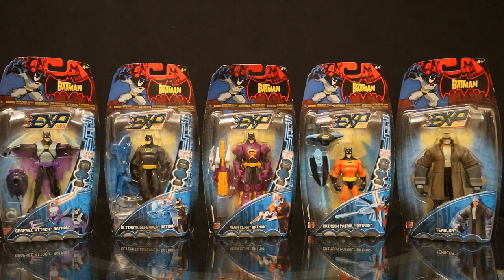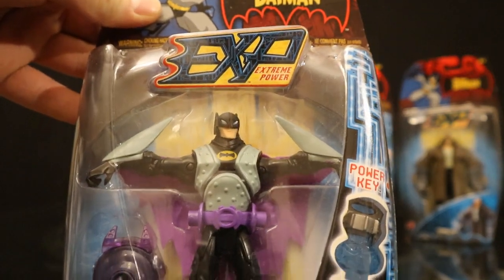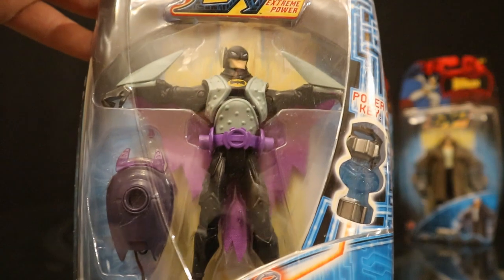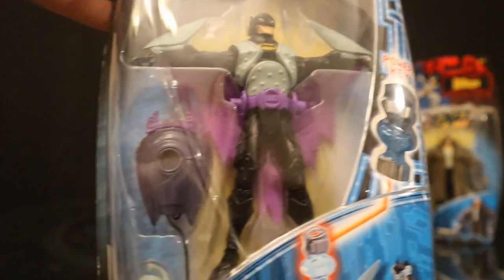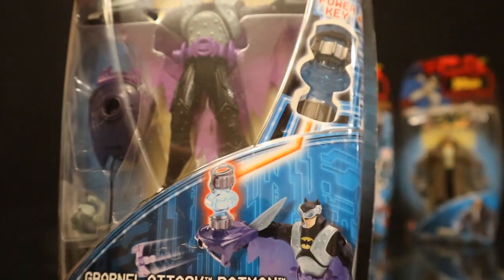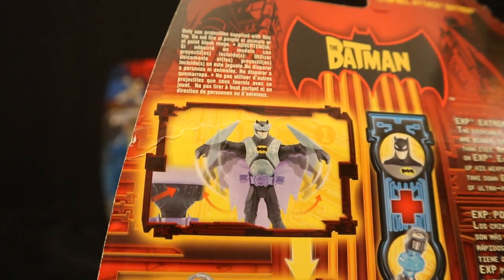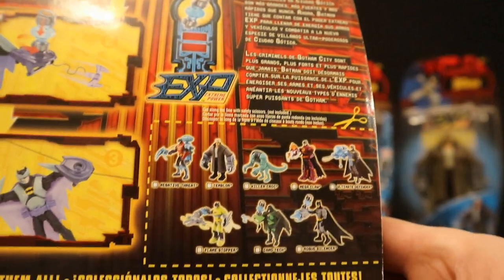Here is series 3 of the Batman EXP line. We've got Grapple Attack Batman, Ultimate Defender Batman, Mega Claw Batman, Crimson Patrol Batman, and Temblor. Grapple Attack Batman looks pretty cool — he's got arms that can stretch out, kind of looks like he's gliding, with the same sort of zipline accessory and some goggles for his face. On the back you can see Batman's arms come outward — grapple, zipline.